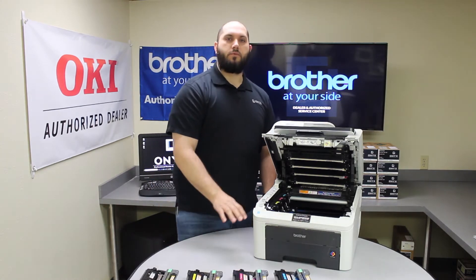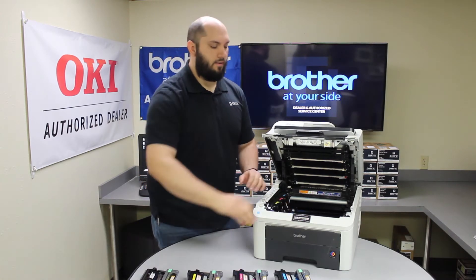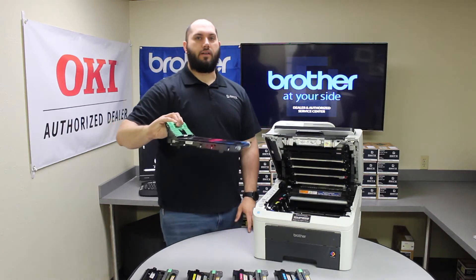Now that we have all of the toners and drums removed from the printer, you'll see a green handle located at the front of the inside of the printer. You're just going to grab that green handle and carefully lift and remove the belt unit out of the printer.